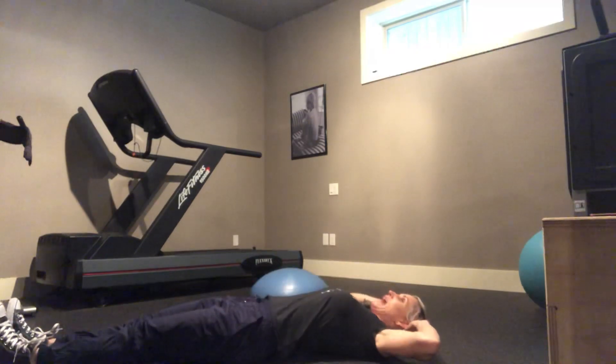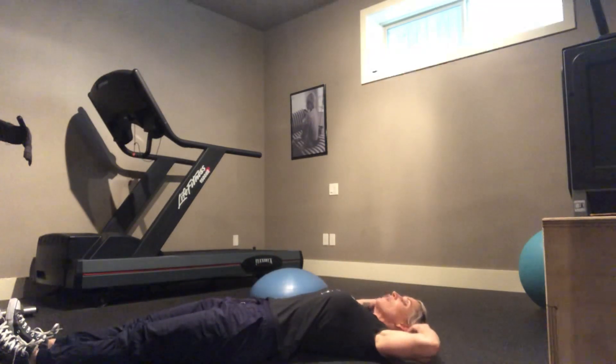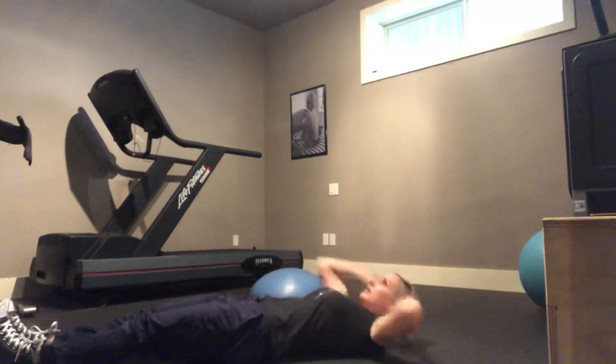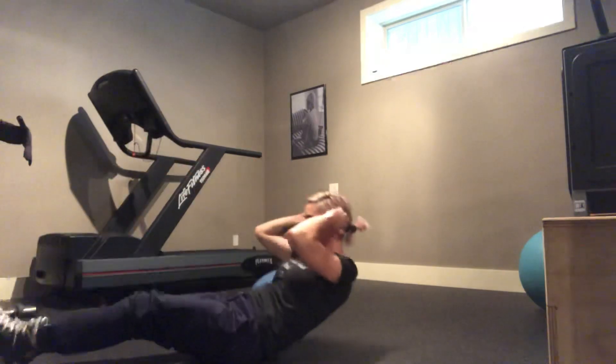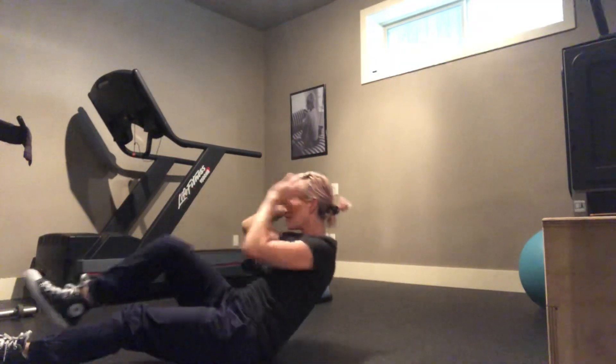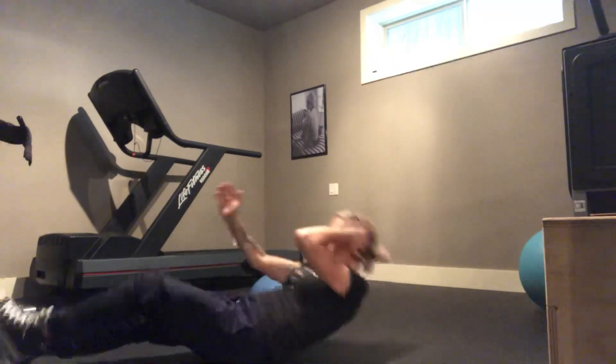So your torso and your leg come up and go down at the exact same time. Up. Down. Touch. Down. Modify — shorten the leverage. Bend the knee. Down slow. No momentum.